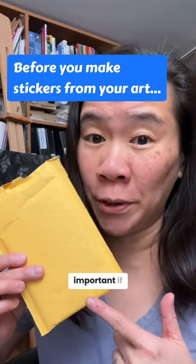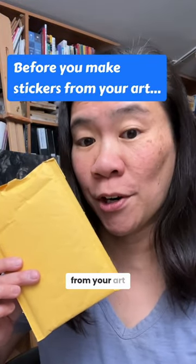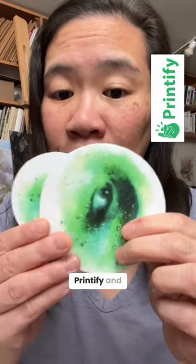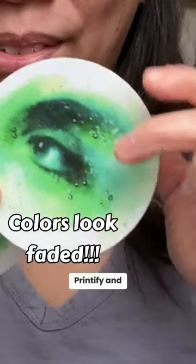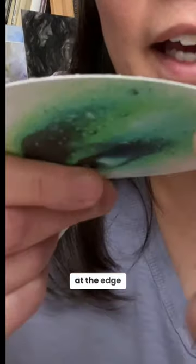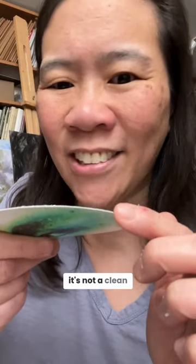This is super important if you want to make stickers from your art. These are stickers that I had made by Printify and they look really bad. If you look at the edge of the sticker, it's not a clean cut.